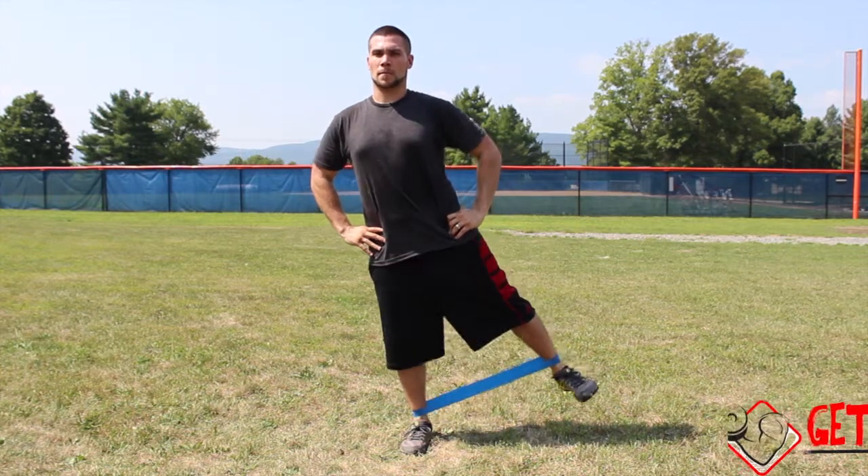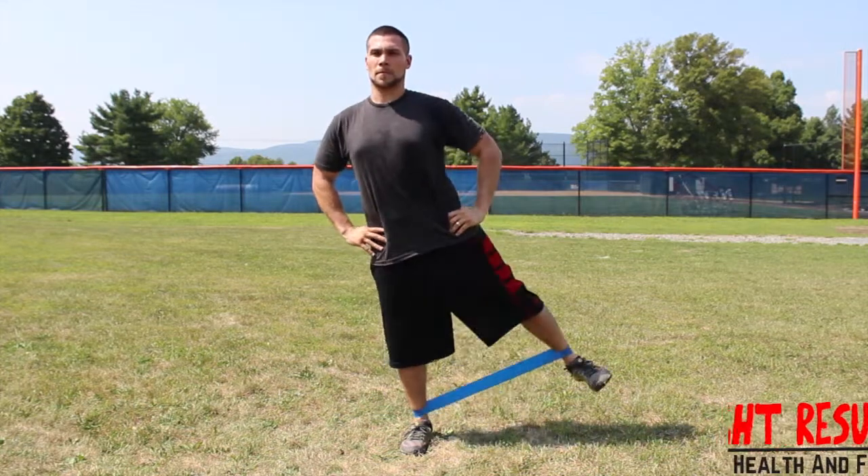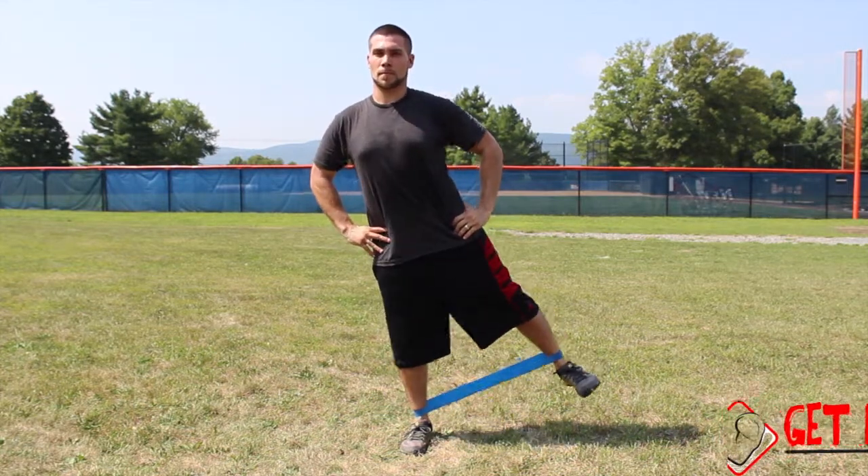Proceed to slowly bring your working leg out to the side as you contract your glutes. Pause for a brief second and return back to the initial position. Repeat for your desired amount of reps, then switch sides.